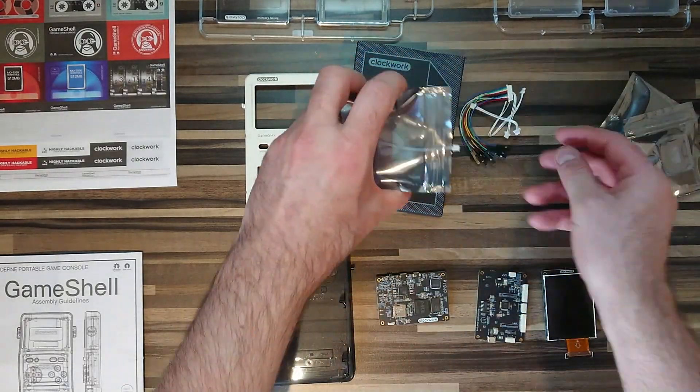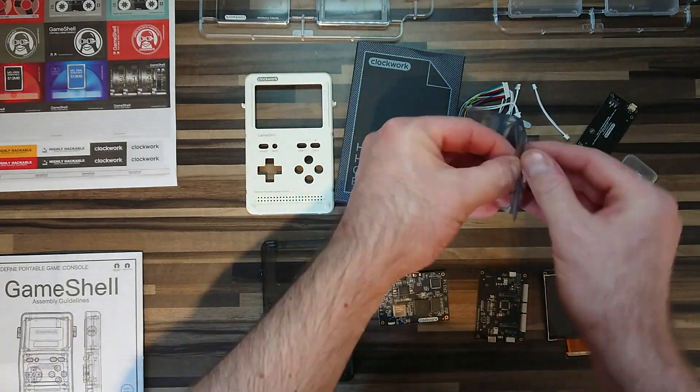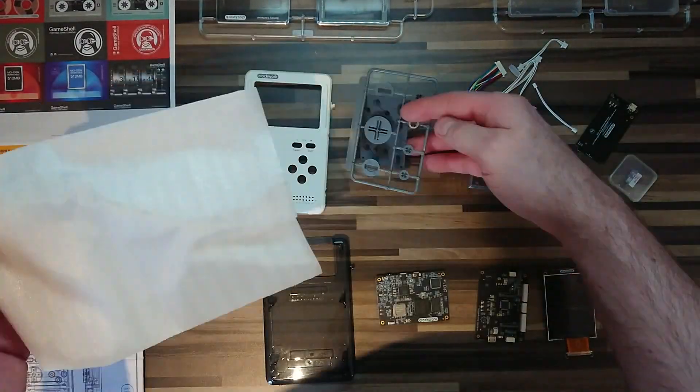No soldering is required and there are no screws. In fact, building this modular, portable, handheld games console is remarkably straightforward.